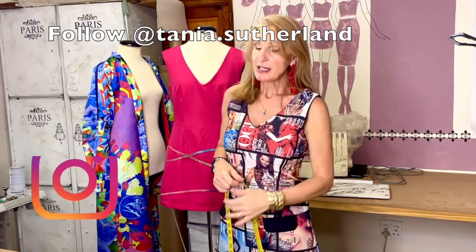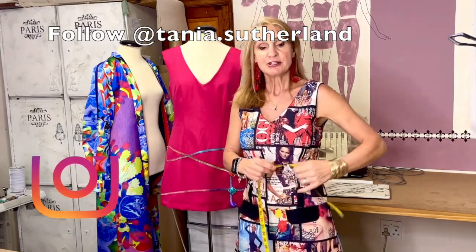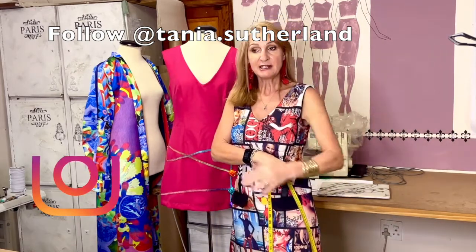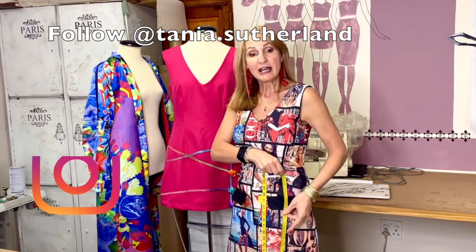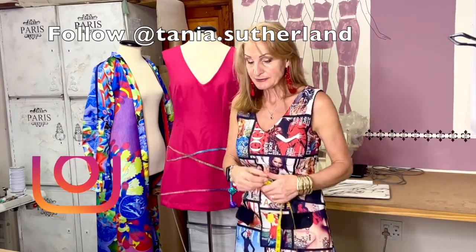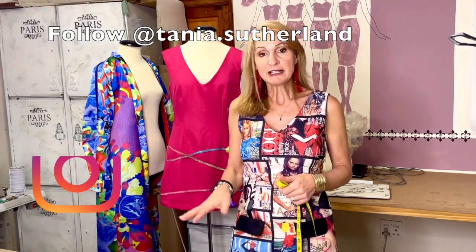The final measurement is how long you want your dress. I like to work from my waist measurement. I take the tape measure with the lowest number at the bottom and the highest on top, stand in front of the mirror, and decide what length I'm satisfied with. That is the length I write down. Those are all the measurements you'll need.